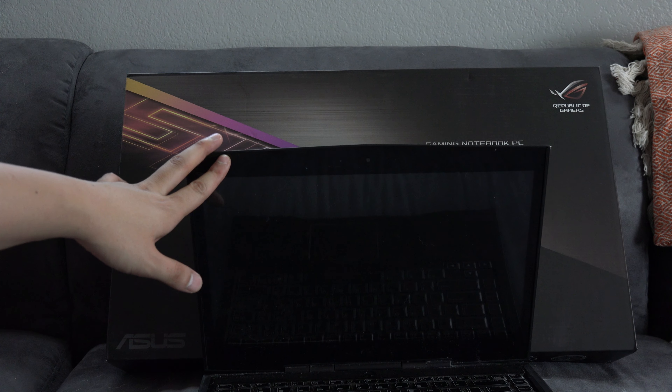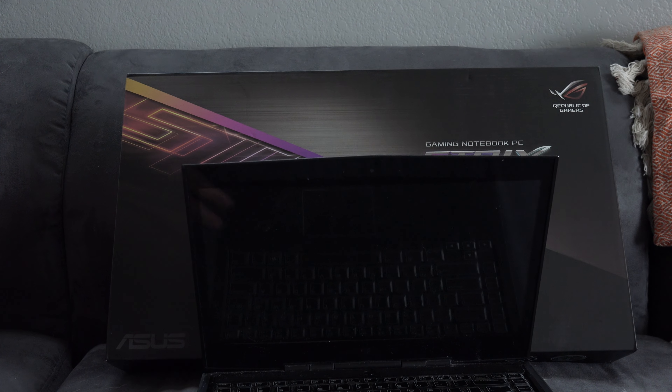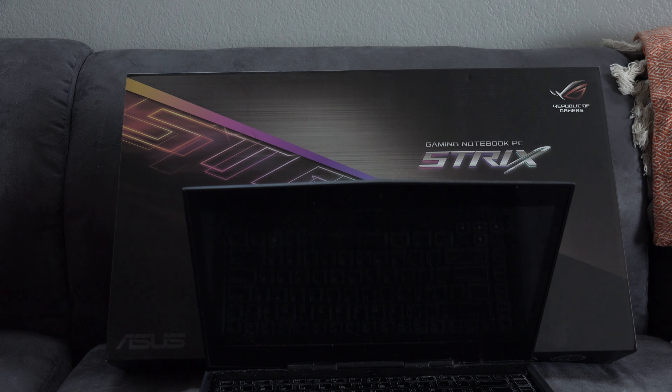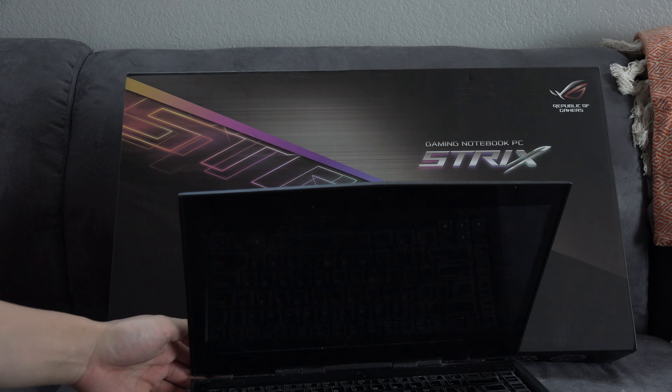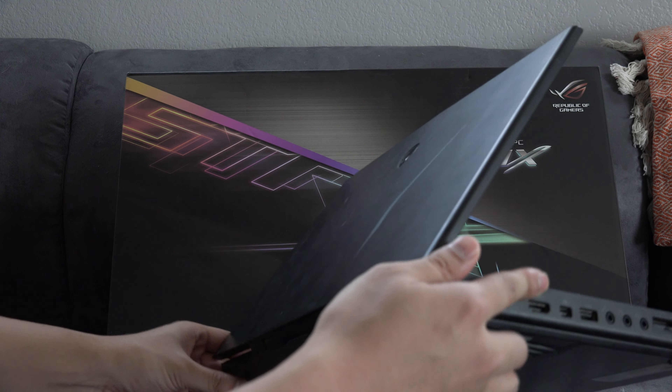I was rocking it for the last five years or so. It was a really good laptop, I really enjoyed using it and playing on it. But a couple of things happened — some of it was my fault and some of it was just the laptop getting old and dying.